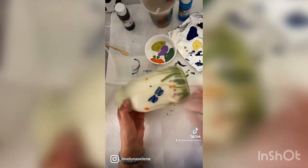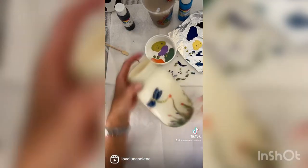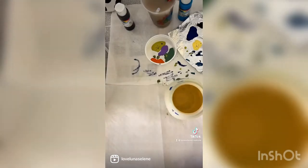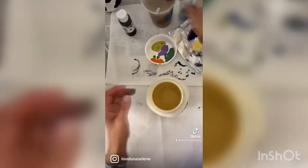You can use this mason jar afterward for kitchen utensils — that's what I use mine for. Wooden spoons, pens, paint brushes. It's really easy and fun to do, and you can do them with your kids too if you'd like.